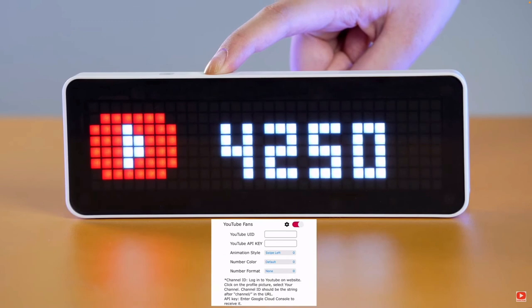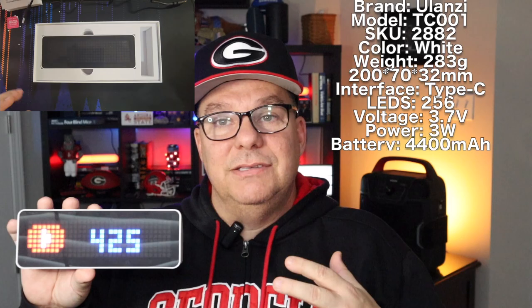It weighs 283 grams, it's white in color, and has a USB-C port connection in the back. You can check out more specs if you want that detail. It also has a one-year warranty.